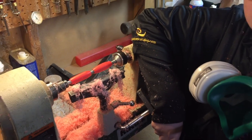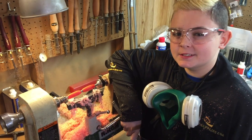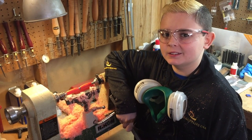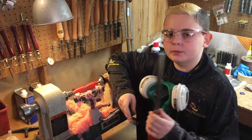Well, I got the general shape of my pen. It kind of makes a big mess, but at the same time it's kind of a cool mess. And I'm going to start smoothing it out with my bigger cutting tool.